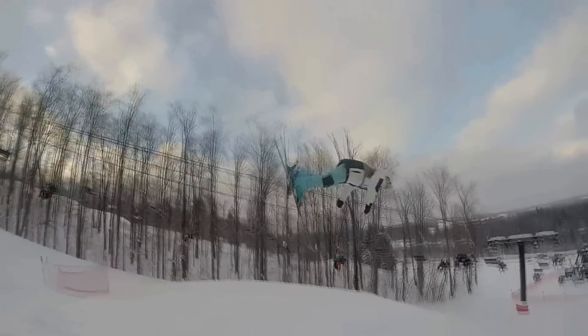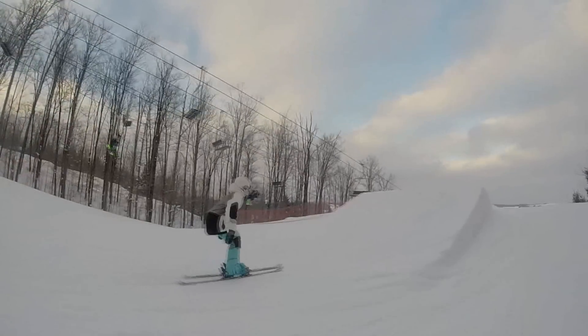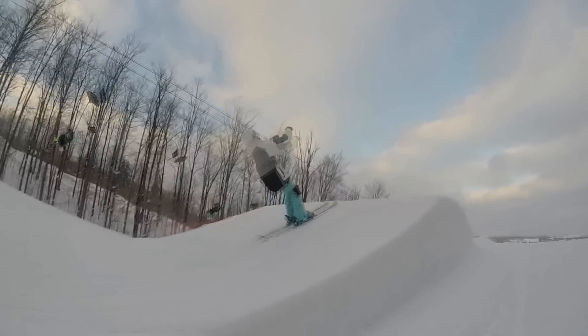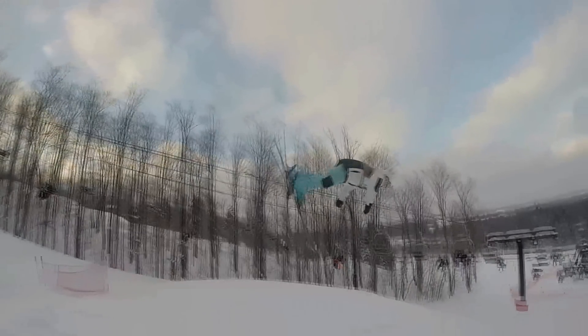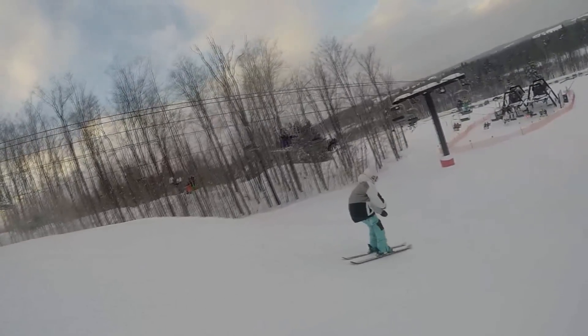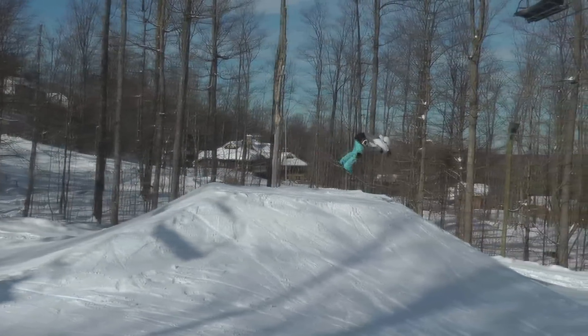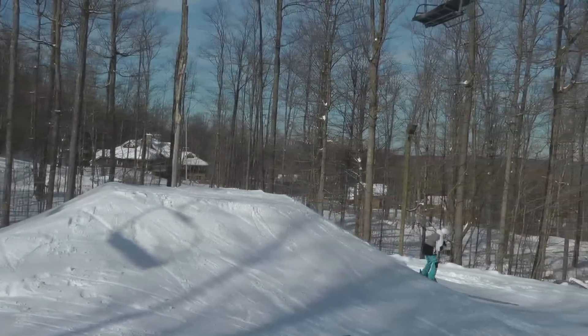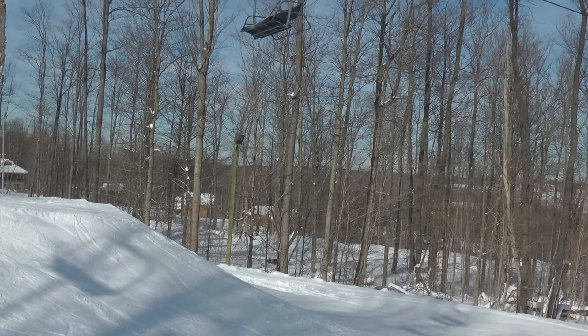So let's get into the trick. I find it easiest to backflip bigger, poppier jumps — they may seem scarier, but they'll definitely make it easier for you. This trick is all about commitment. If you don't commit to it, you're probably going to end up on your head, your back, your stomach, or somewhere else painful. If you're not ready mentally to commit to this trick, don't even try it, because it's just not going to end well.